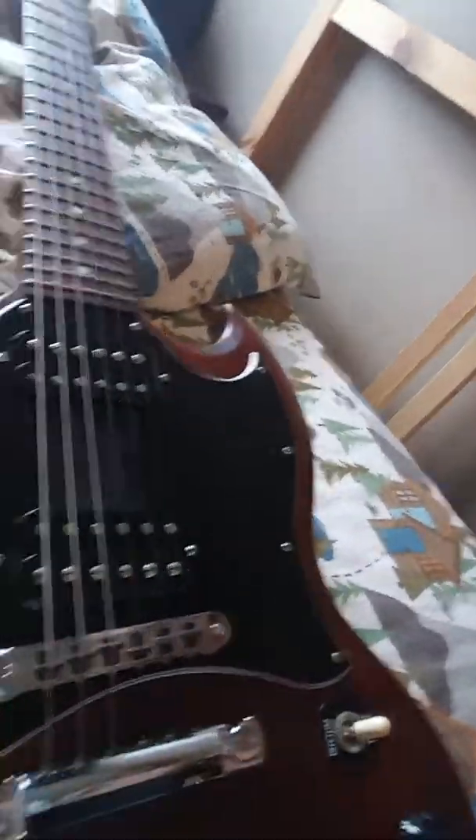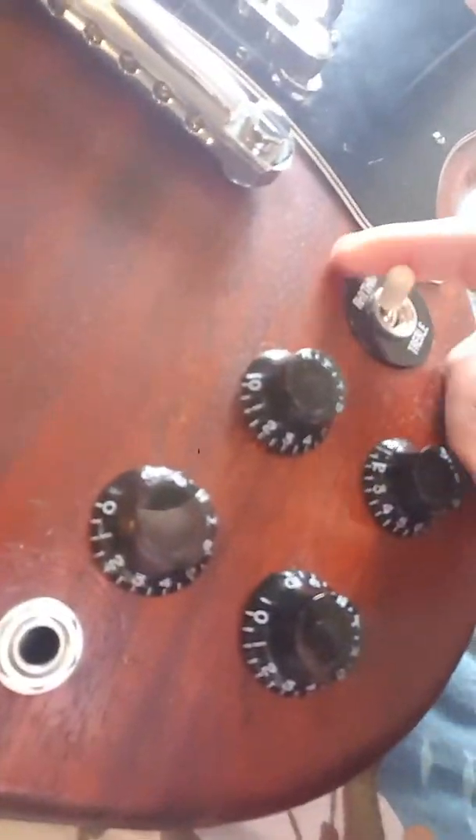It's a Gibson SG, two pickups, four knobs over here. My dad has his own band — check that out if you live in Ohio, Johnny Lawless. You should go to his concerts. But back to the guitar — my dad has all kinds of band equipment.